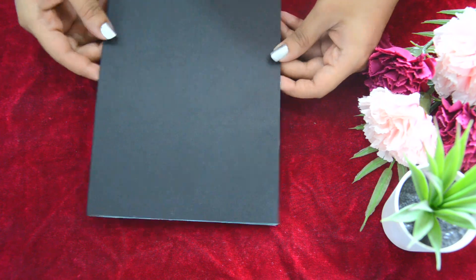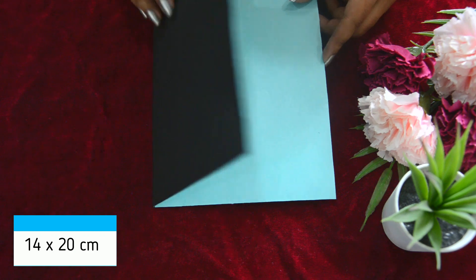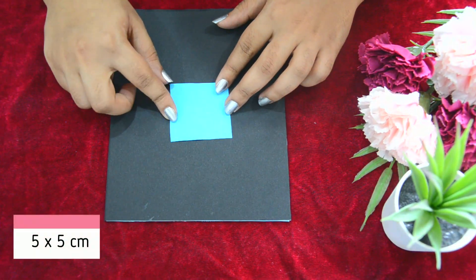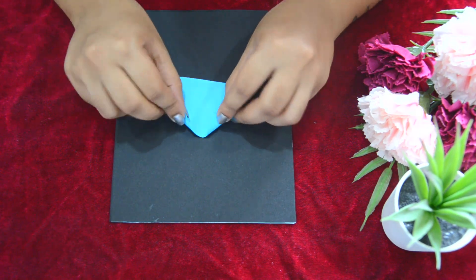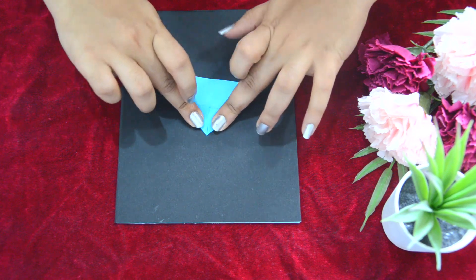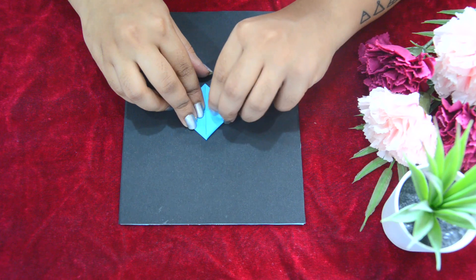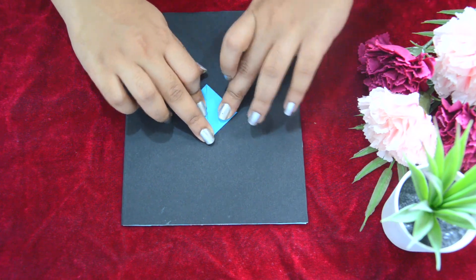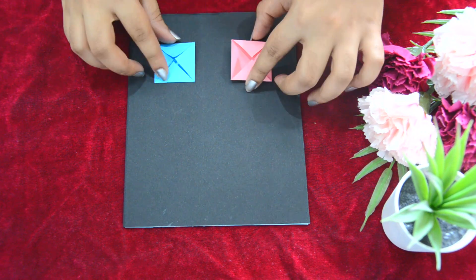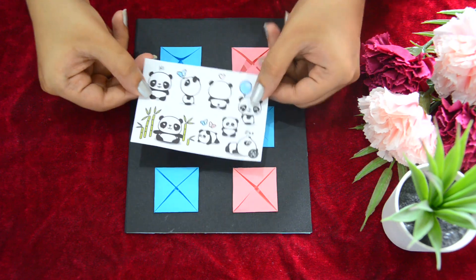Our next DIY is a greeting card. Take a black cardstock of size 14 by 20 cm. Take any color paper of size 5 by 5 cm and fold the paper as shown in the video to make a small message envelope. You need to make 6 envelopes of 2 different colors, 3 of each color.